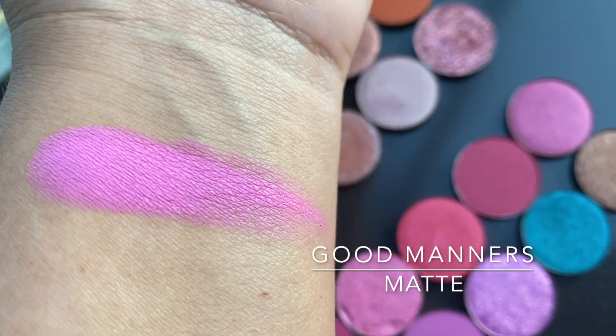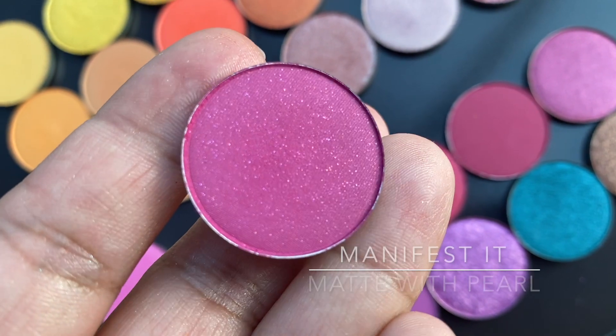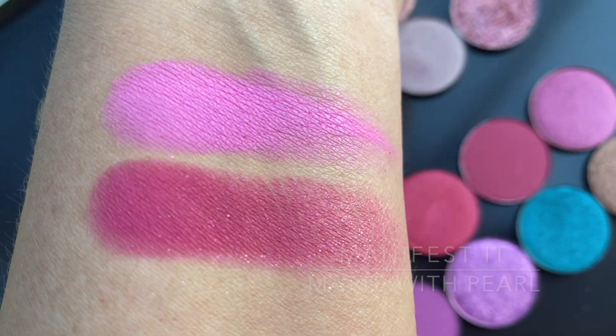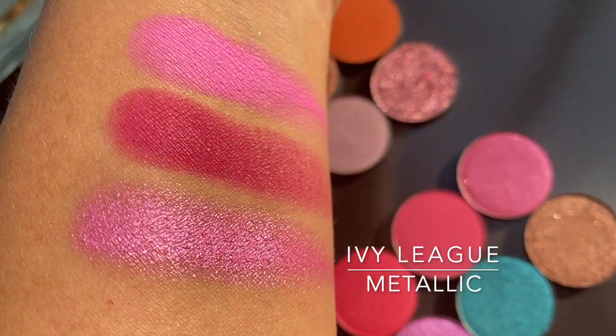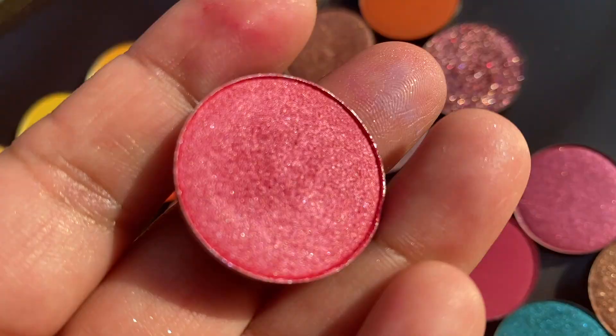Good Manners is a matte neon pink, like a bubblegum pink. Manifest It is a matte with pearl — has little gold flecks, not a lot of them, but they're there. Ivy League is your Barbie metallic pink — your bonafide hot pink.